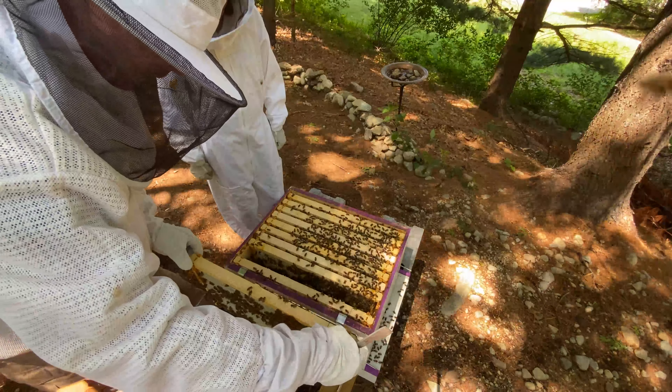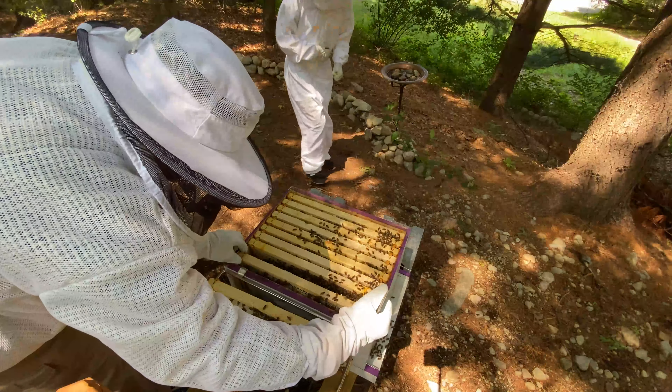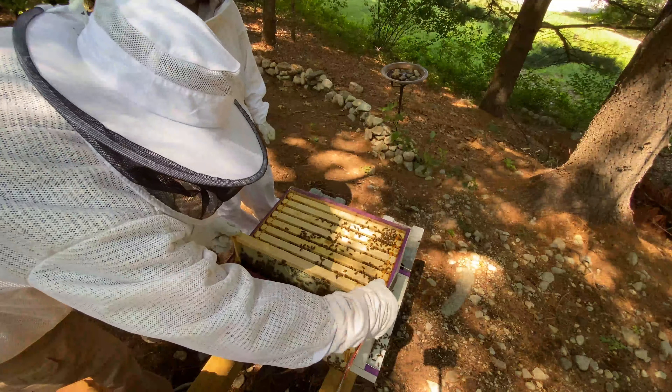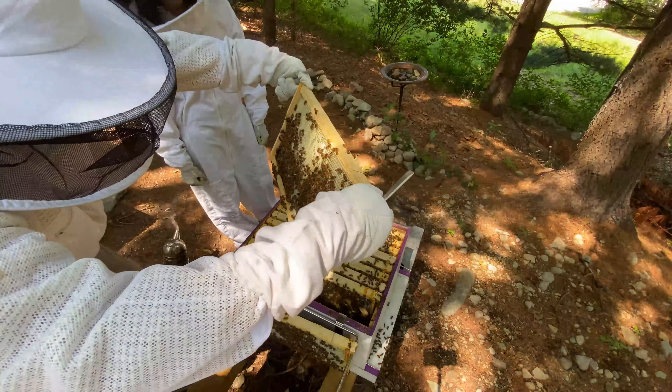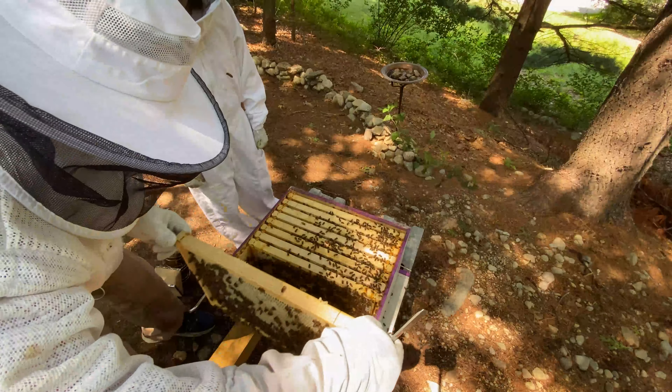Kind of like a rainbow pattern in the middle — that's where the queen is laying. This was a package originally and I think they had a lot of space. Here's the outside frame; both sides are all built out. I think actually two weeks ago that didn't have anything really built out, so they've done a good job building that frame out.